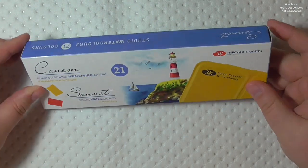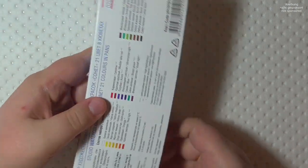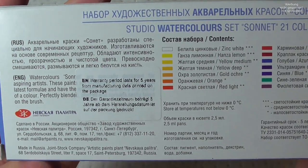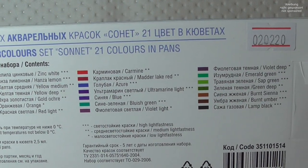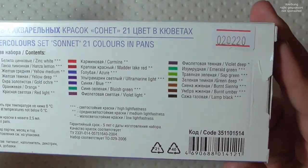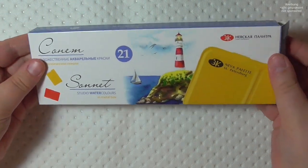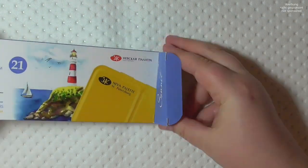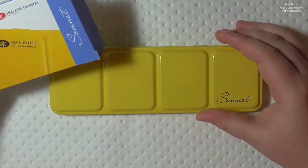Hello, wonderful people, and welcome to a new review. Today we are going to review the Sonnet watercolors, made by Nevskaya Palitra. This is the same brand that creates the White Knights watercolors, which are the artist range. Sonnet is the student grade line from the same brand.